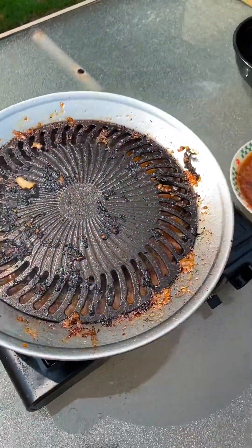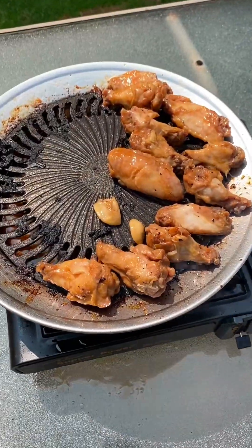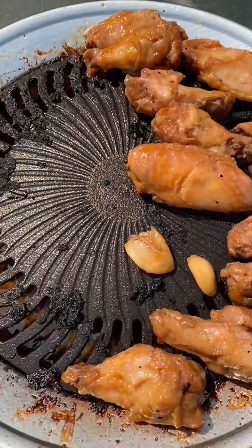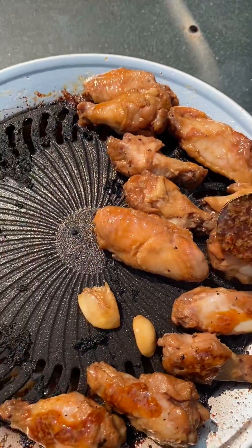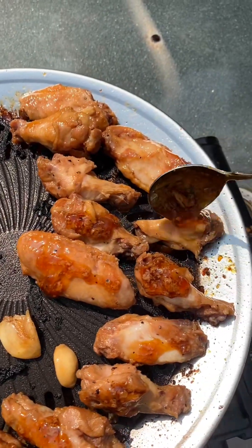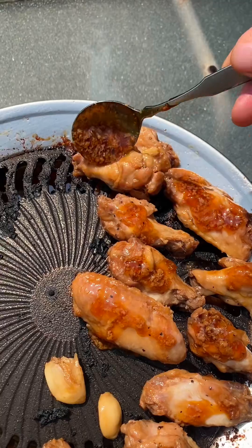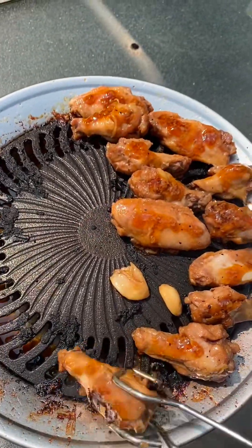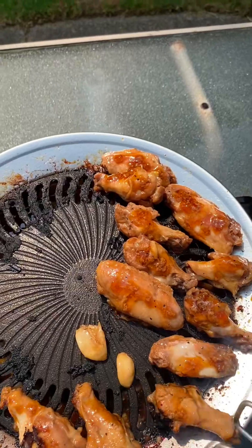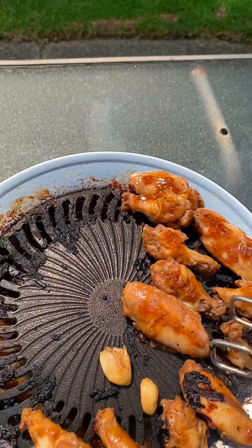Sous vide chicken wings, cooked for about an hour at 185°F. This is our water grill — an Asian hot pot style grill with water underneath that heats up nicely and provides moisture. These got grilled a little extra to get some browning and glazing going on the sauce on top. It only needed to be on the grill for a few minutes just to get coloring, since it was already sous vide for an hour. It turned out very well with a nice glaze on top.